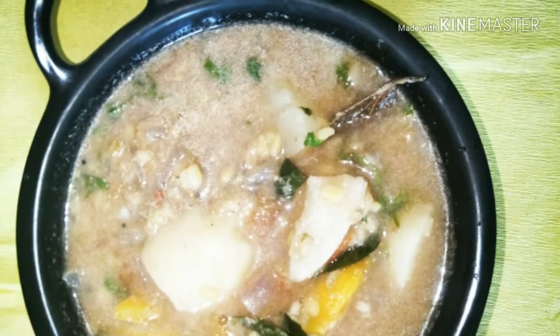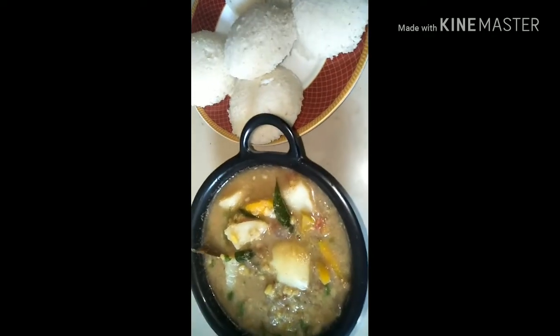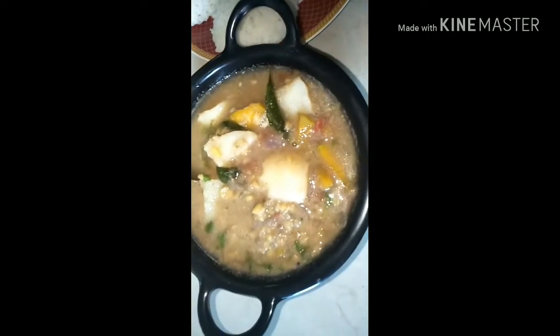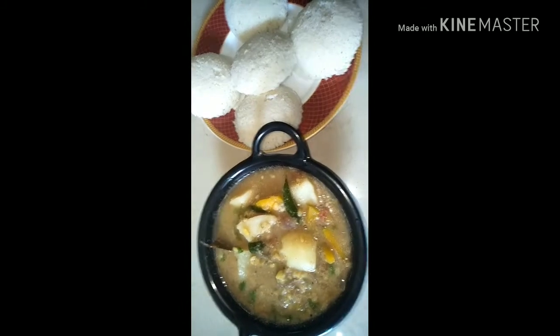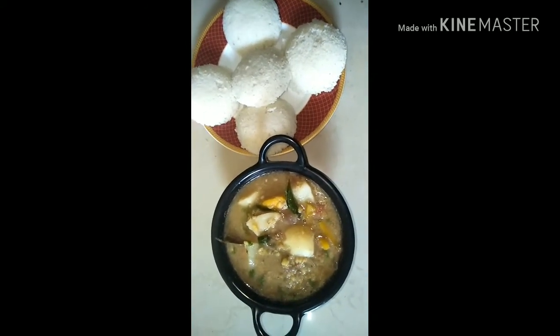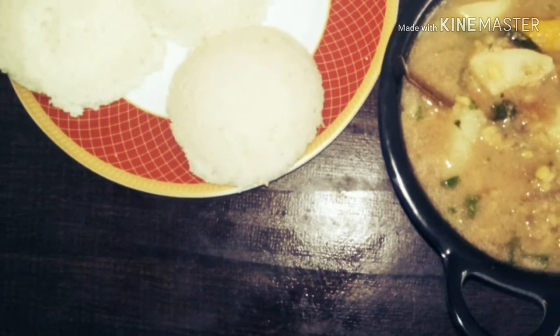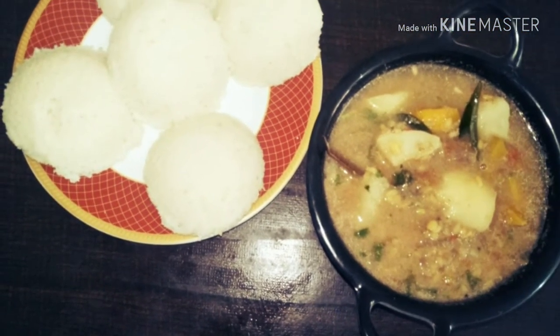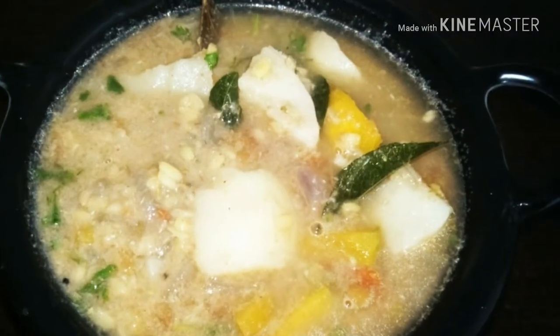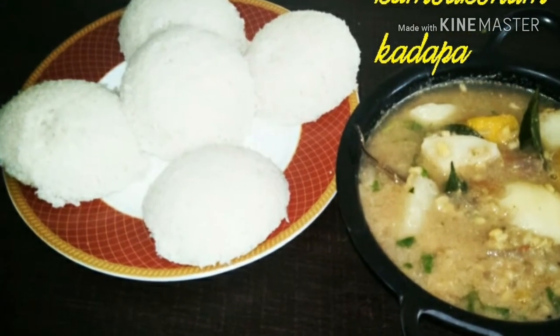Here is our Kumbakonam Kadapa recipe. Today I am serving this with soft idlis. It also goes very well with dosas, uthappams, and upmas. I am sure you are going to try it — keep me posted on how you find this recipe. If you like our recipes, please do subscribe to our channel and also follow us at latooskitchen.com where all the written recipes are posted. Do not forget to click on the bell icon so that you will get notified of all our recipes. Thank you for watching.